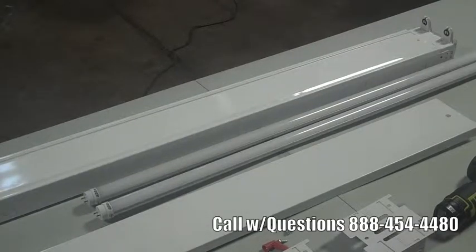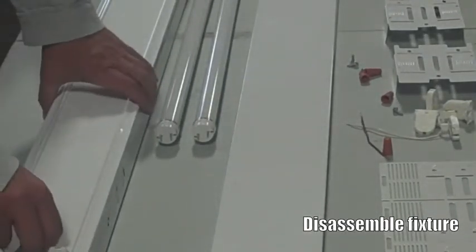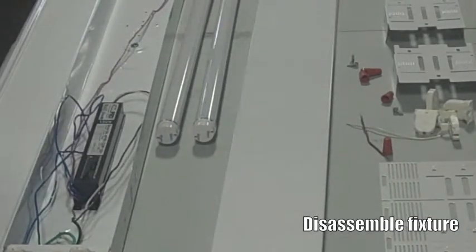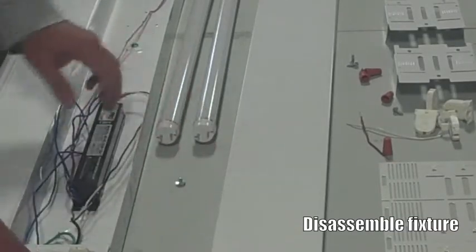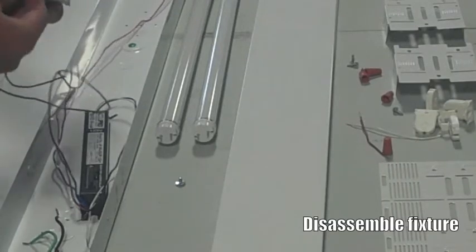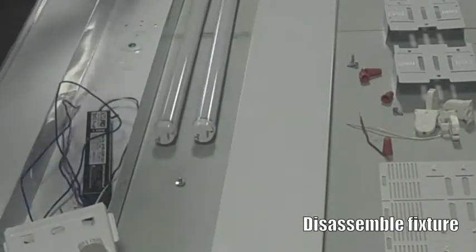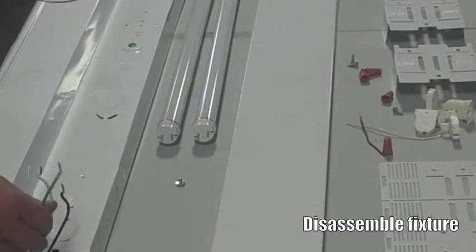First, disconnect the power, which is disconnected on this particular fixture. When disassembling the fixture, you want to remove the ballast cover that's there, exposing the ballast and its wires. Use a screwdriver to remove the ballast — usually one screw or two. Then you want to remove the tombstone ends. It's as easy as that, clearing out the fixture. All we have left is the power line, the ground, and the negative.